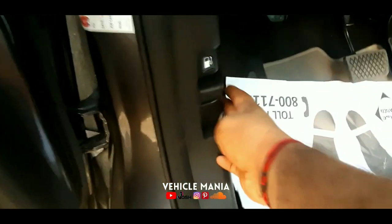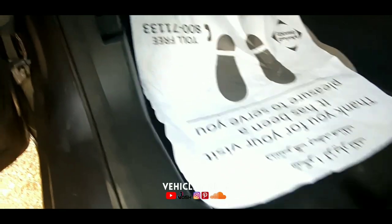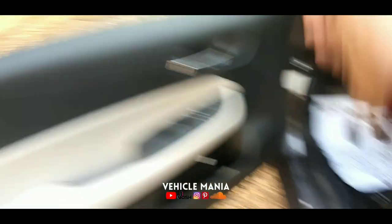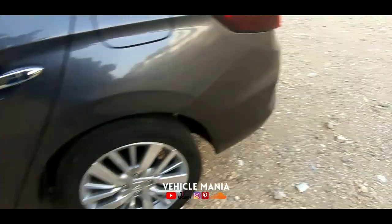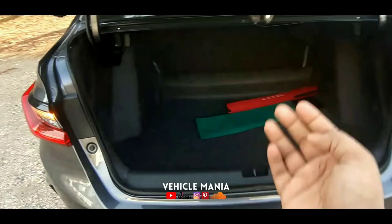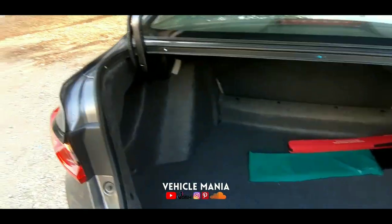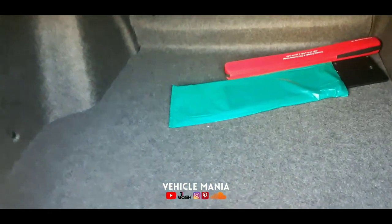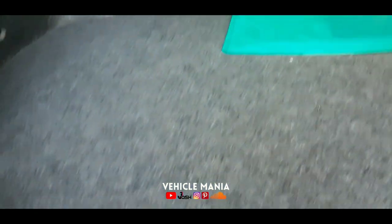Now let's open the boot and check the boot space. In this video, let's be unique — we'll review it from the boot. Here is the boot, and it looks quite spacious. This is 502 liters of boot space.